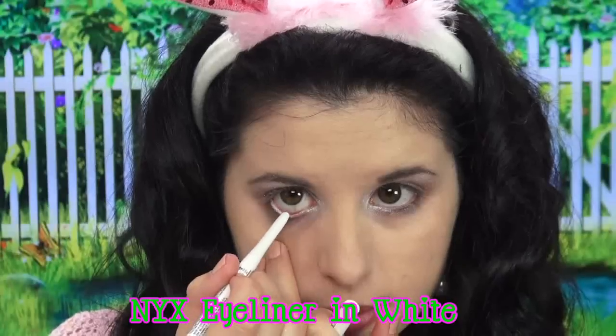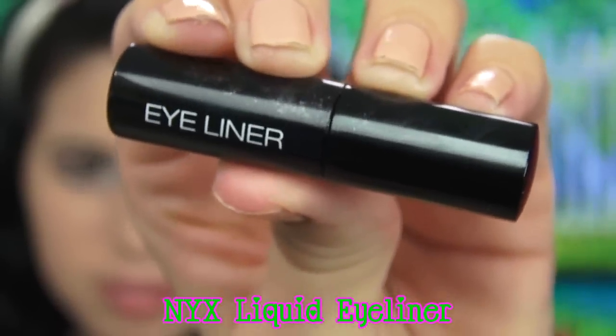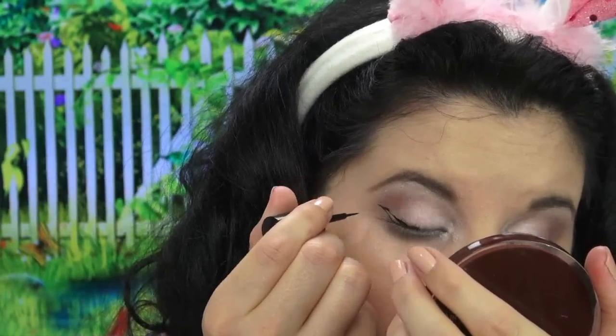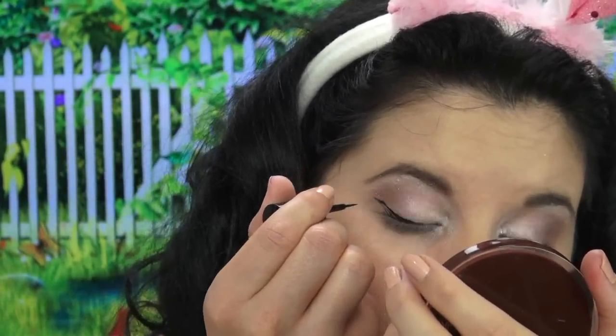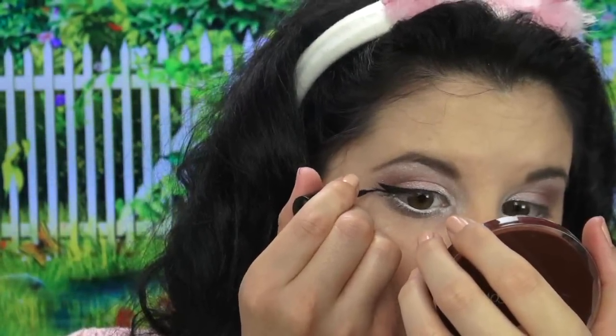Next, taking my NYX white eyeliner, I'm going to line my waterline. This is just going to make my eyes look bigger and brighter and more cartoony and bunny-like. Then using my NYX liquid eyeliner, I'm going to apply this to my top lid by winging it out — not just once, but around four to five times. This is going to act as my cute little cartoon bunny eyelashes.